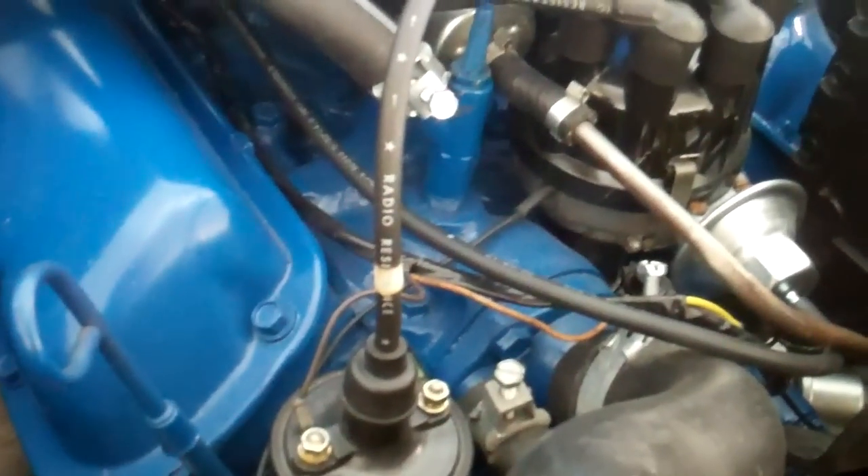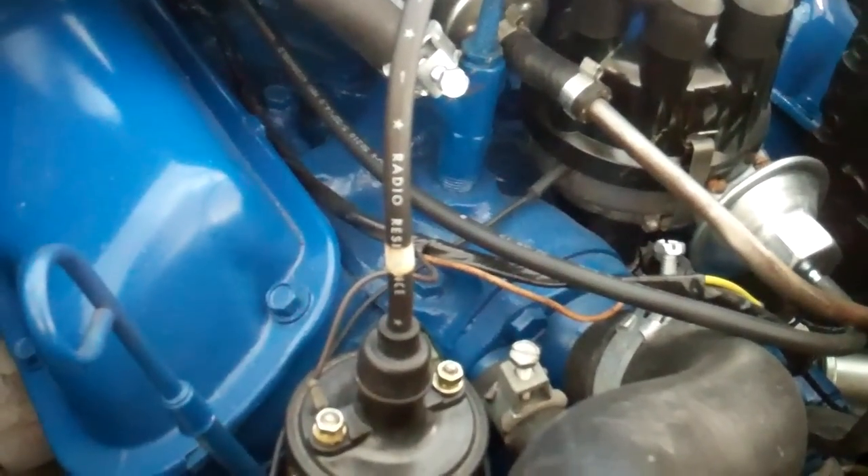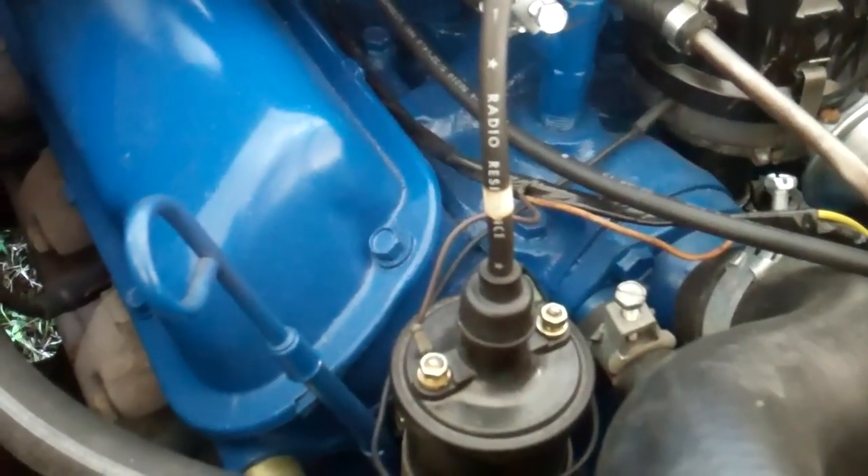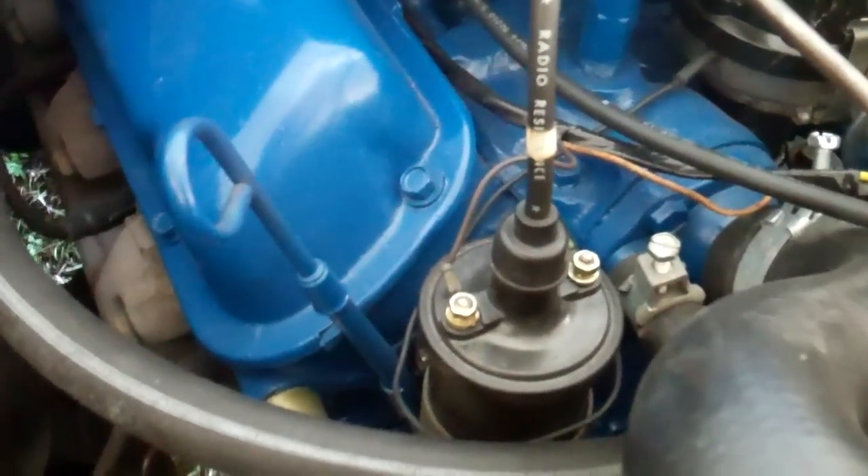The engine looks like it's either been rebuilt or they've painted it just to make it look good. The thing that tips me on that is on this side here you can see flaking valve cover from existing paint and they haven't even cleaned them up or done anything. They've just painted it.